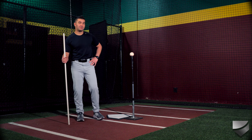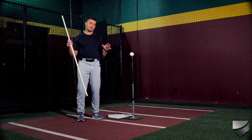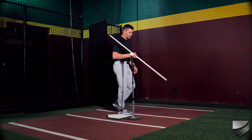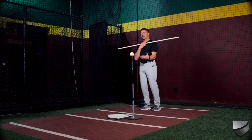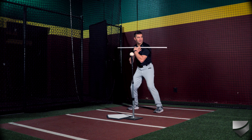This right here is the connection tee with PVC pipe — any PVC pipe will do. This drill might be the best drill you can do for maintaining dynamic posture throughout a swing. I'm going to hold on to the PVC pipe across my chest and vary the height of the tee. By doing this, it's going to help me understand what swing plane I need to be at in order to make great contact with the ball.